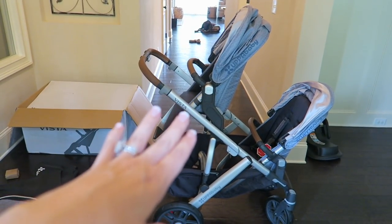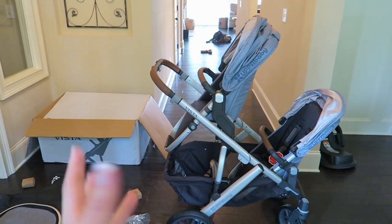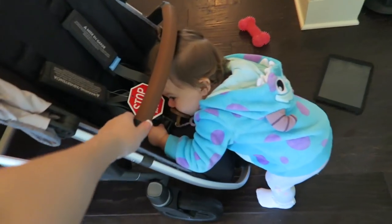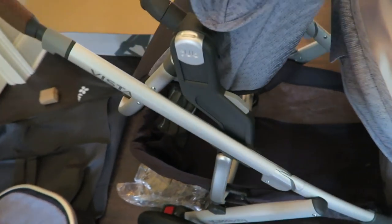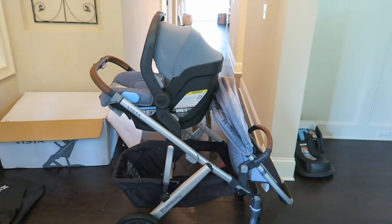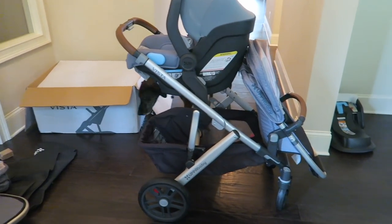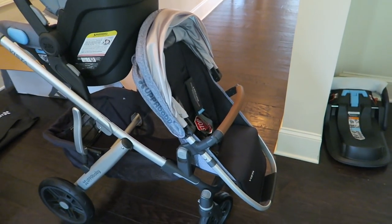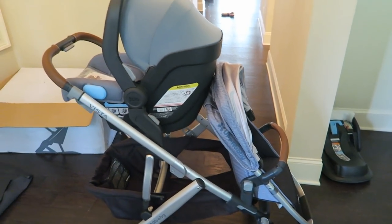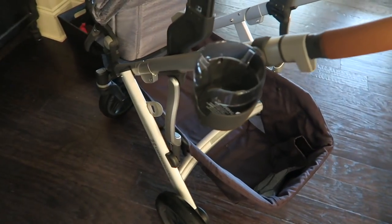Here it is with them both facing you — maybe when one of them is really small they could be facing you, but once they get to a certain point they just want to see everything. So this probably wouldn't be a configuration I'd use much. This is the first way I would have it configured when we first bring our new baby home: the new baby in the car seat and Skyla in the rumble seat in front.